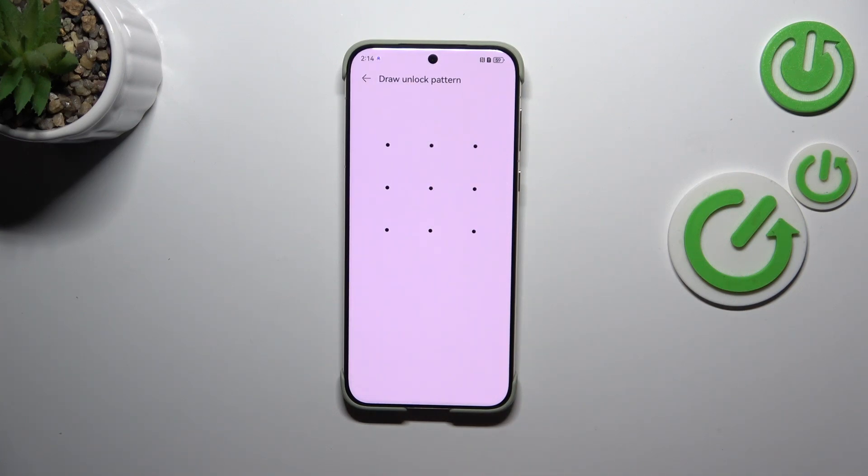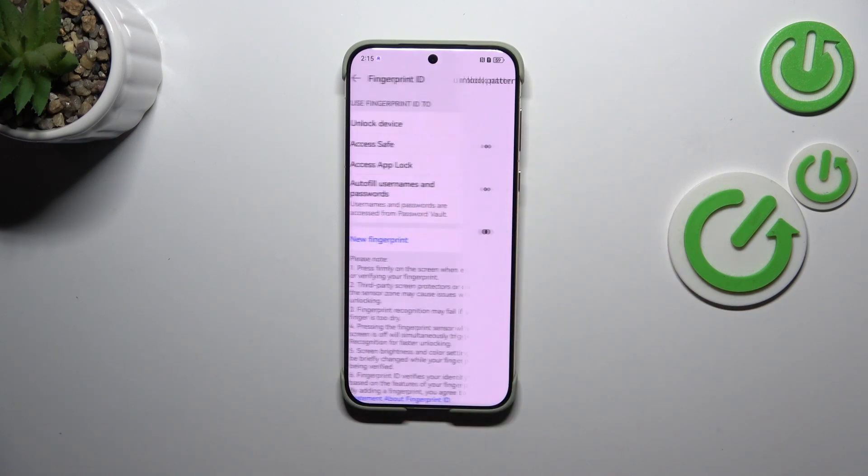If you've got the screen lock you will have to simply enter it to confirm the step. If not, your device will ask you to add it — create a new screen lock. This is because if for some reason the fingerprint sensor won't work, you will still be able to unlock your device with the pattern, PIN, or password. So this is for safety.